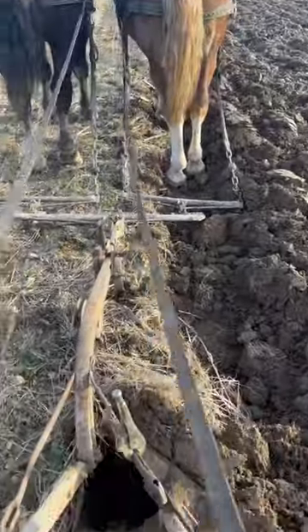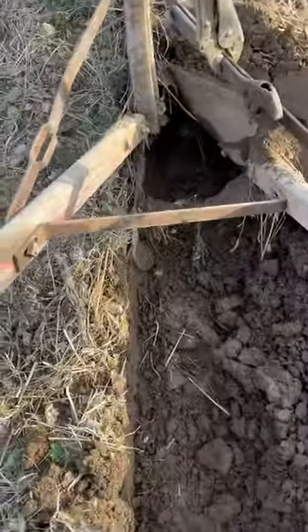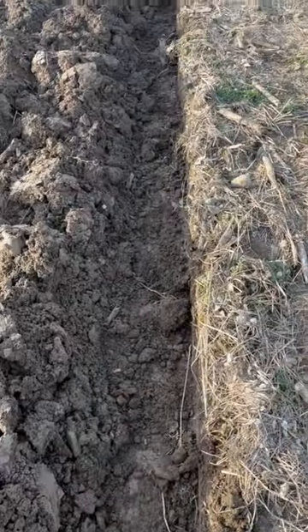I just changed that disc holder — widened it out about an inch, where a joiner should be. And I went from that kind of furrow wall to this kind of furrow wall. Nice, clean, cut furrow wall.